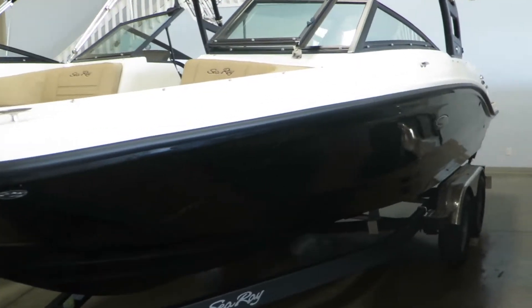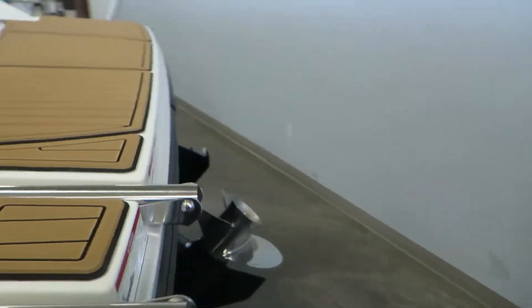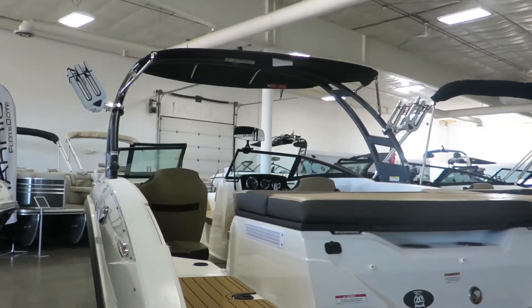As you can see, it comes on a tandem axle trailer. It's a full black hull, which is a great look, especially with this tower on top. The tower comes with a bimini, as well as wakeboard racks up top.